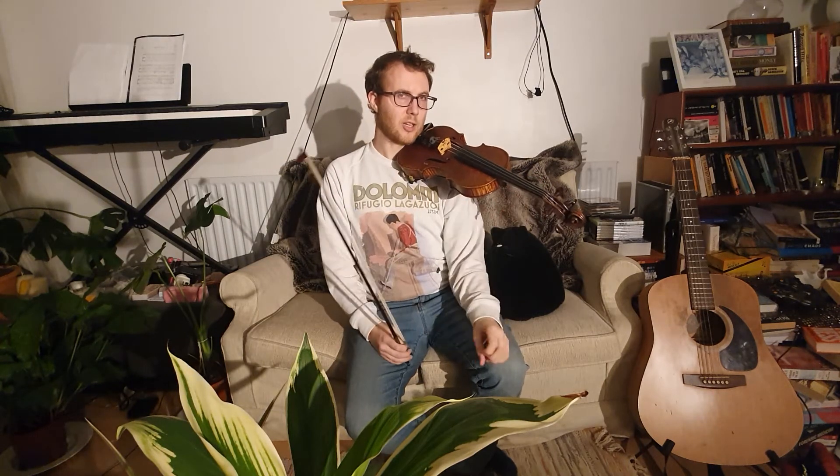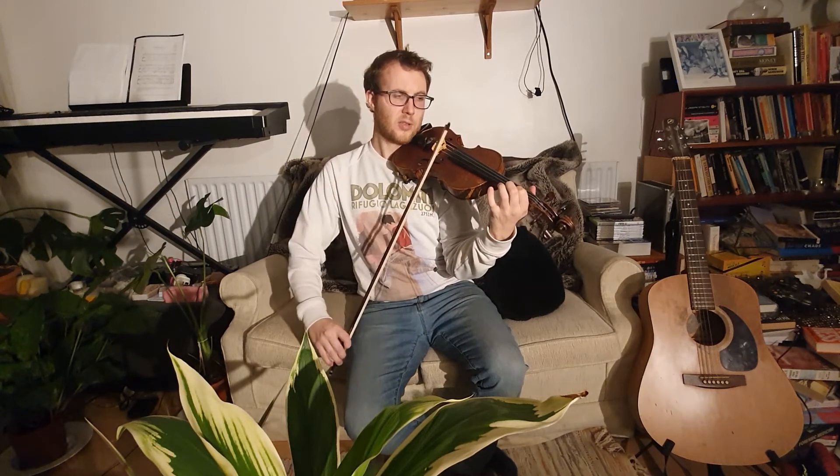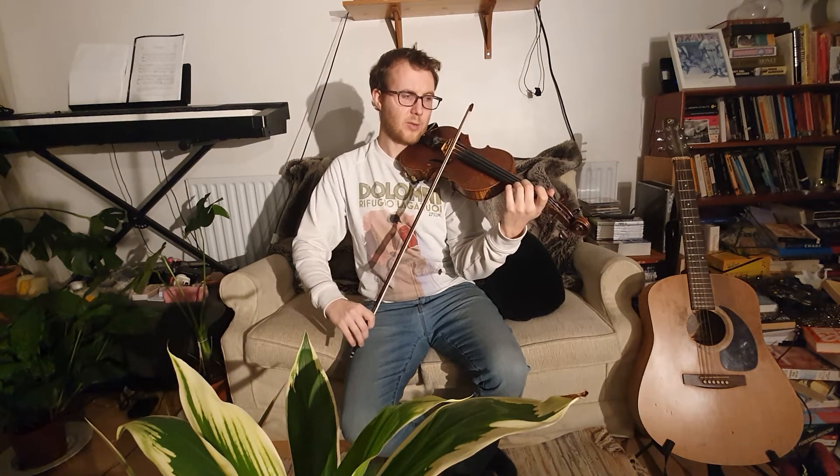Now we're going to try and add the fingers in. Put your one on E — that's an F sharp. We're going to cross to three on A, a D, and two on A, a C sharp. So we're going to play one, one, E, three, two. Bow ready? Not down here — up near the red sticker or your tip.